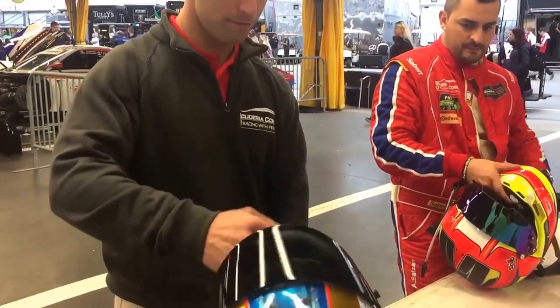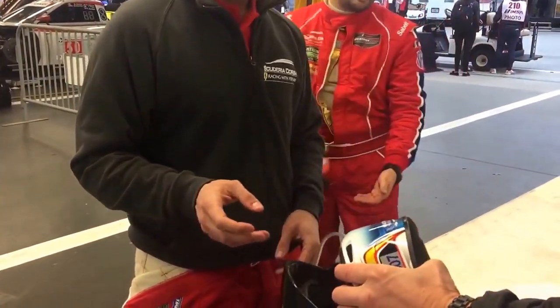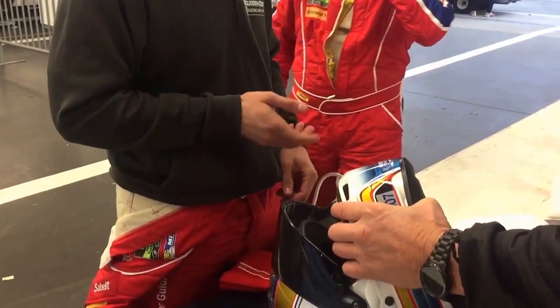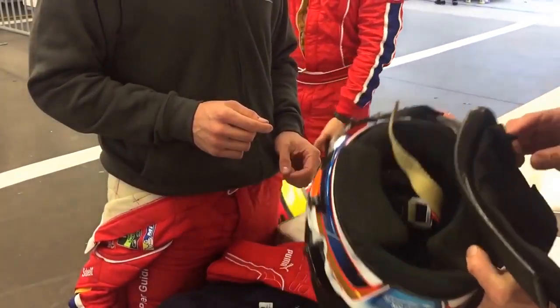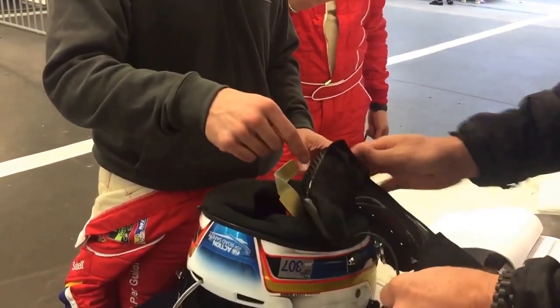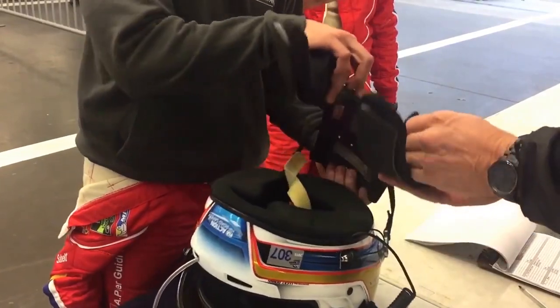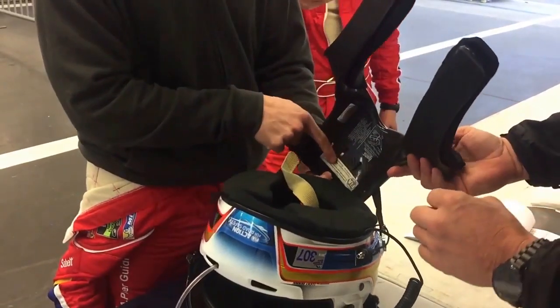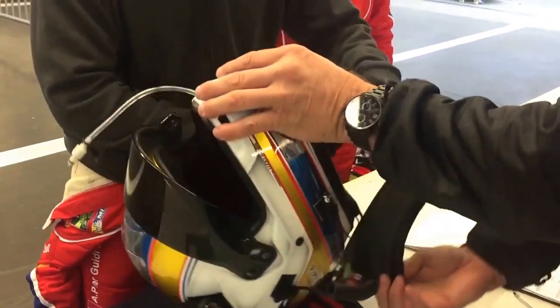The first one is here, the FIA number is here, and this one is here.